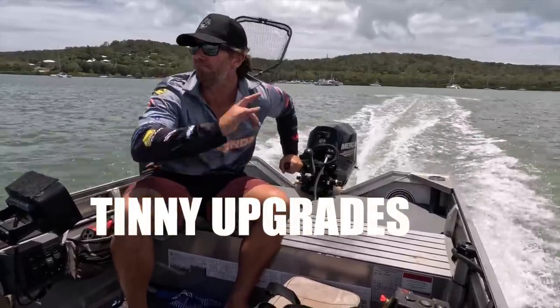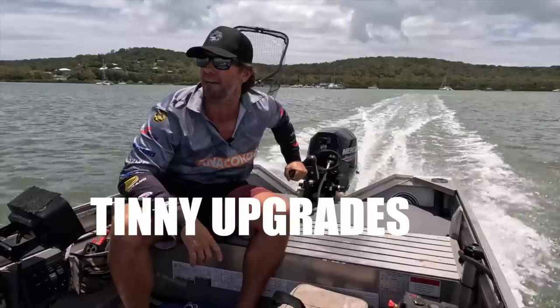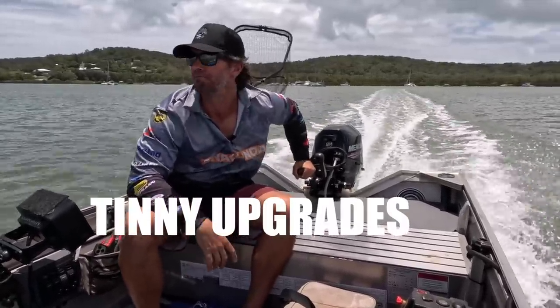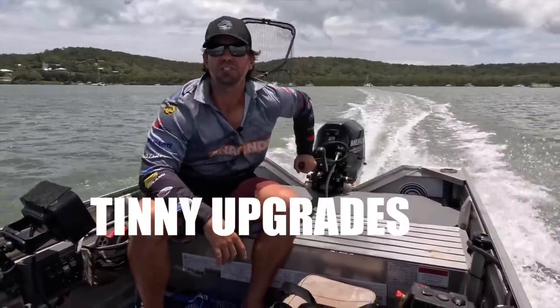Welcome back to another vid. This one I'm just going to take the tinny out and show you a few little upgrades I've done - turn it from a roof topper into a bit more of a comfortable boat. We'll kick it off, head back to the shed, and I'll show you how I've decked it out.